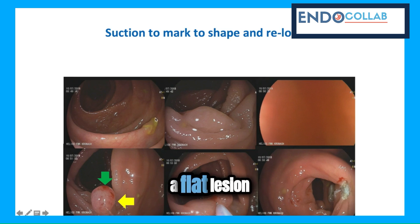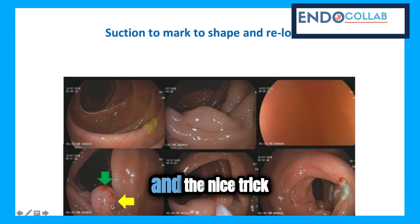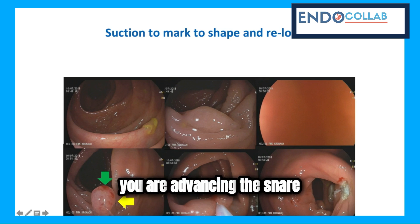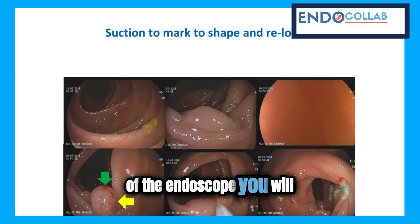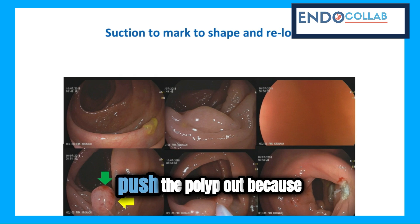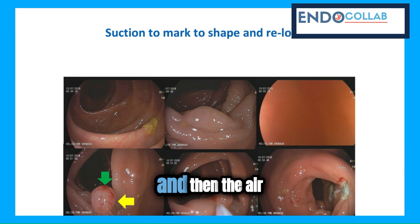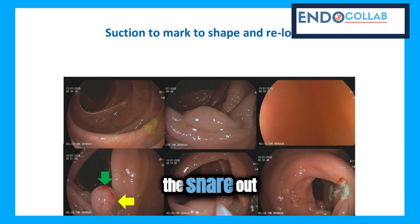You see, this was a flat lesion, and now this is really like a sessile lesion. And the nice trick, in addition, is that while you are advancing the snare down the working channel of the endoscope, you will push the polyp out — because the working channel will be filled with the snare, and then the air will push the polyp out as you push the snare through.